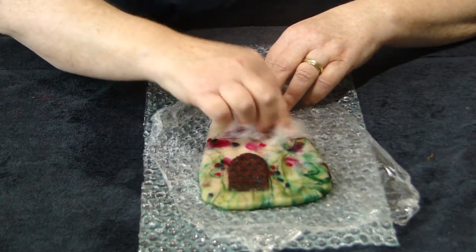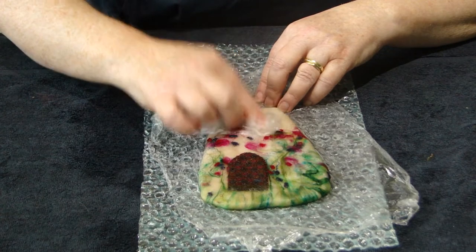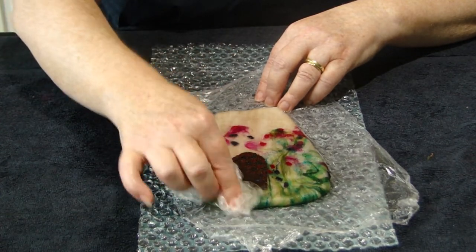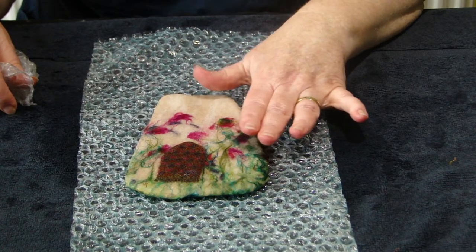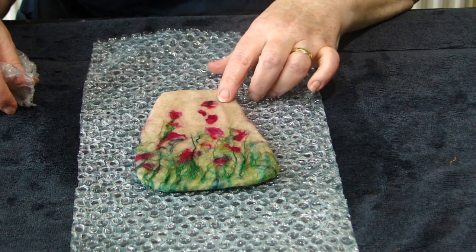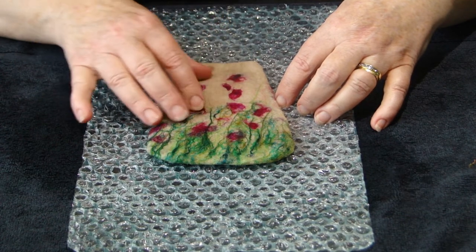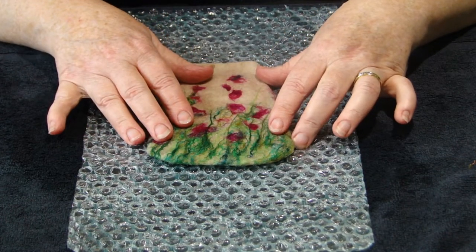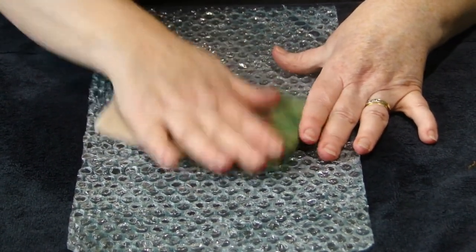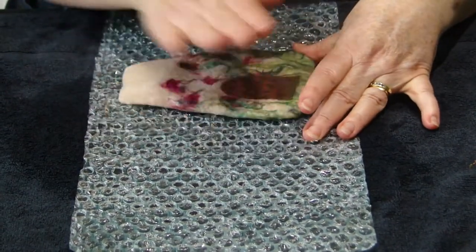I'm now going to massage the edges in and then pat down this side for 5 minutes, then do 1 minute in each direction rubbing like we did on the caps. I've patted for 5 minutes and rubbed in each direction for a minute and now I'm going to turn it over and repeat that on the window side. I've patted and rubbed it on both sides now and it should feel nice and strong. If yours doesn't, just repeat and put more pressure on it. You can rub on the bubble wrap any which way you like and even in your hands — we want to make sure it shrinks a little bit like we did with the cap.